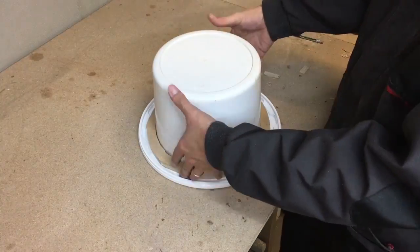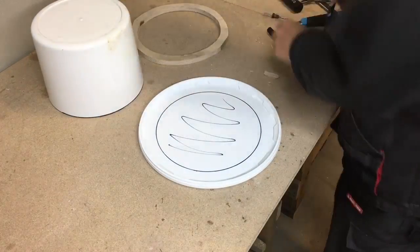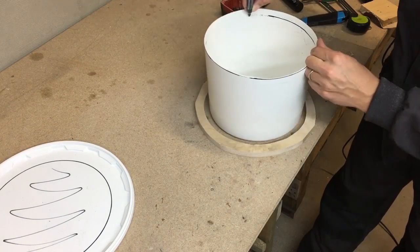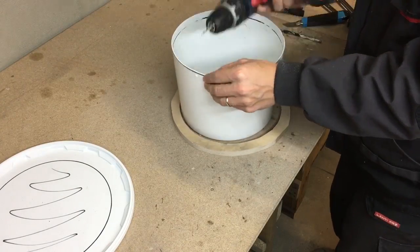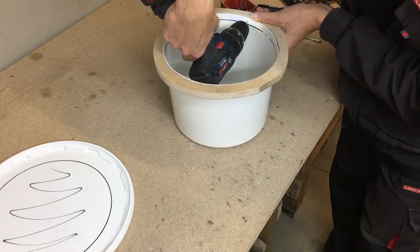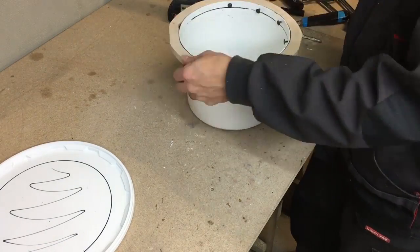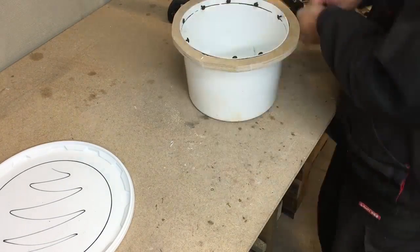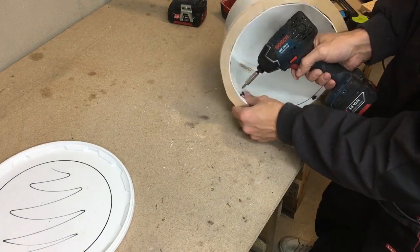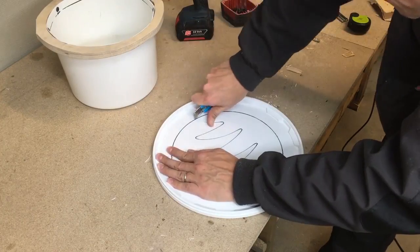I marked a surface on the bucket cover which will be cut out later, then marked a line indicating the thickness of the plywood. This will be a reference to drill and screw the ring to the bucket. I used 60mm long wood screws with flat heads. The utility knife cut a hole in the bucket cover.